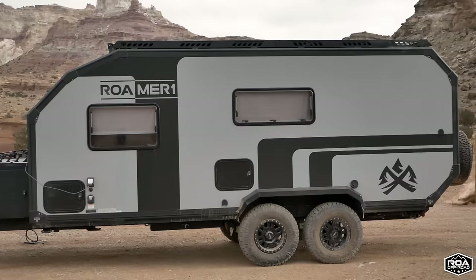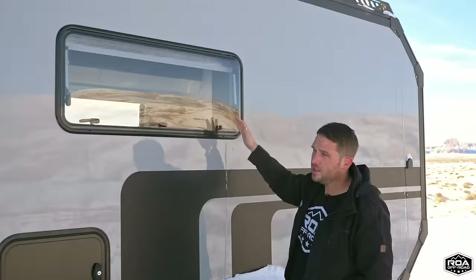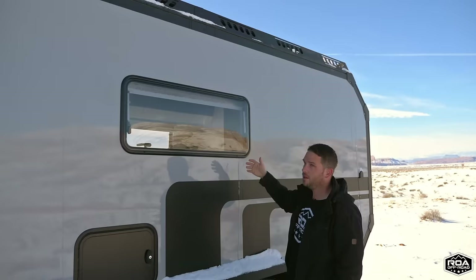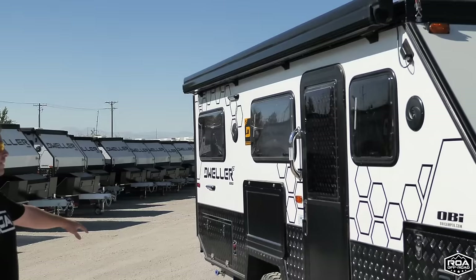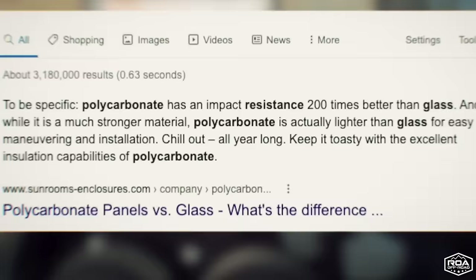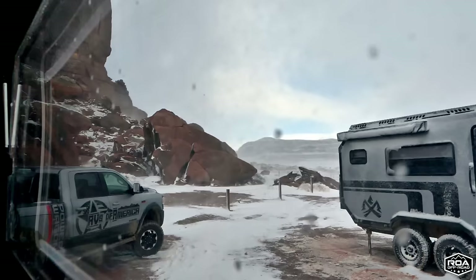The windows are dual-pane polycarbonate EuroVision. A lot of people ask why plastic windows and not glass — well, in an off-roading scenario we've hit these windows with tree branches, I've thrown baseballs and rocks at them to see if they'd hold up, and I was super impressed every time. The break resistance is over a hundred times stronger than glass. In an off-roading scenario, polycarbonate windows are going to be better, and the dual-pane properties also make them better for insulation.